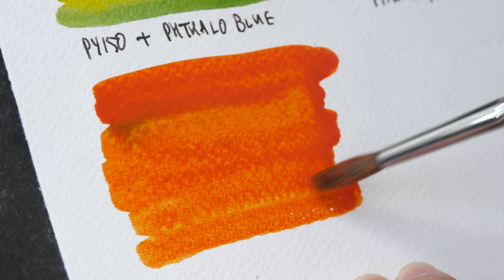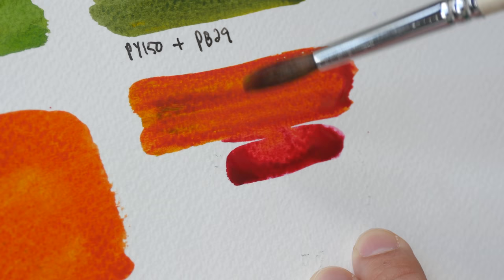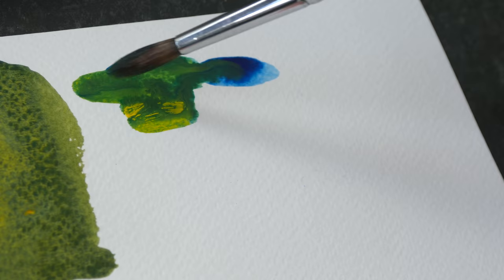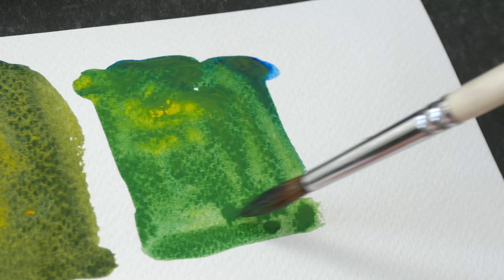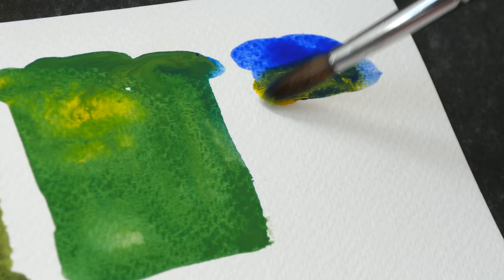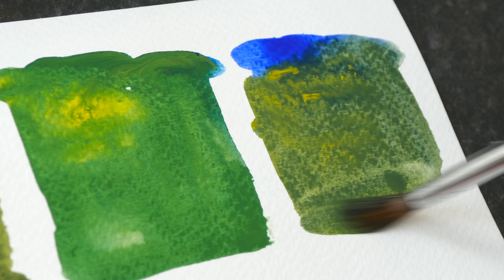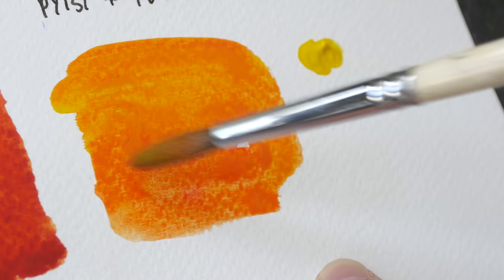Nickel Azo Yellow with a cooler red looks like a rose color, but we can still get an orange here — not as vibrant compared to the warm red mix but still quite good. Next, Azo Yellow with Phthalo Blue — this is very vibrant. Azo Yellow seems to be a bit cooler. Azo Yellow with French Ultramarine — this green is not as vibrant compared to the one with Phthalo Blue, but it still looks good. Azo Yellow with a warm red gives a nice orange.